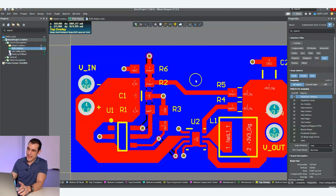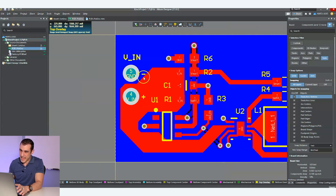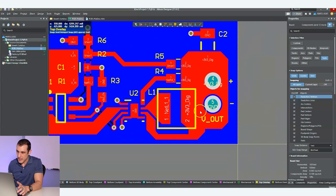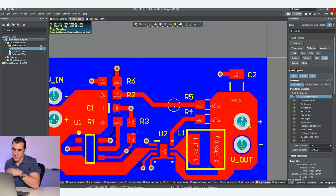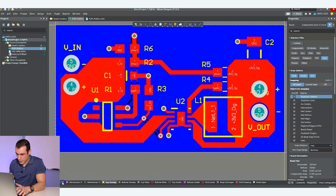Some other points to look at right after placement are placement of critical connections. Here I've got V in listed right here — that's going to be the input voltage for this little regulator board — and V out noted right here. Are the plus and minus indicators actually correct? Do they show the correct placement of the plus and minus connections? Simple stuff like: do I have a pin one indicator on everything? For some stuff you don't really need a pin one indicator — things like resistors, those can be either orientation.